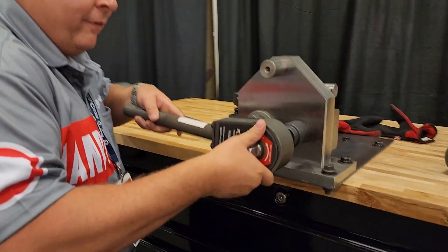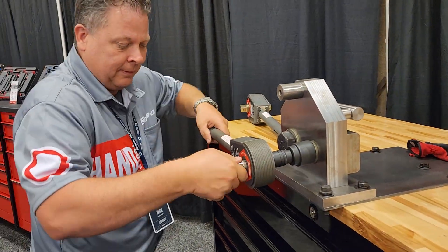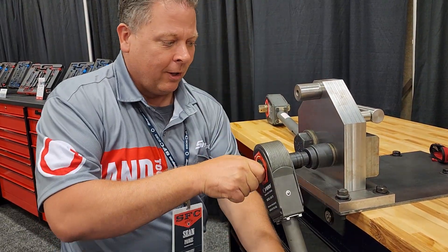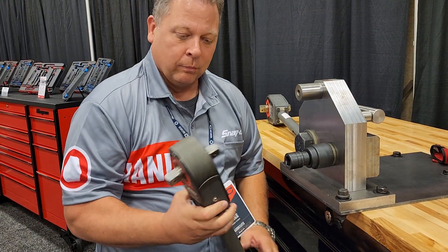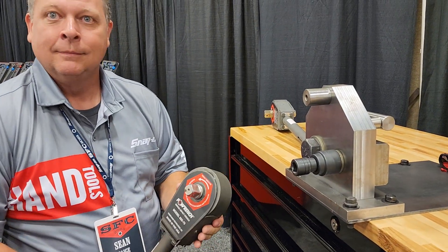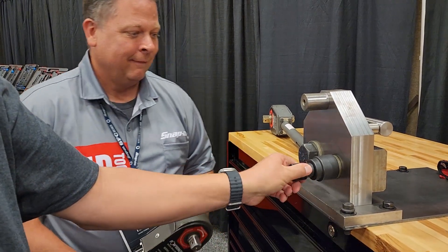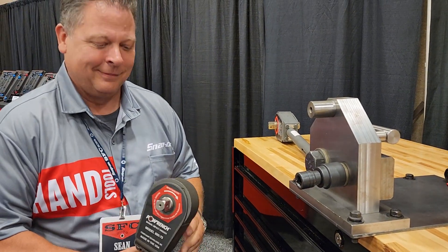Now we're going to break it off, flip this around. Hey Tommy, will you spin that socket for me? From 800 to hand tight. That's awesome.